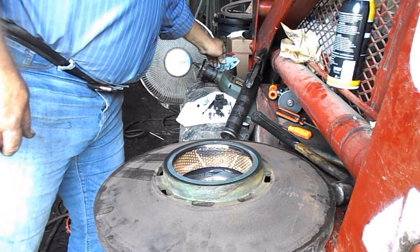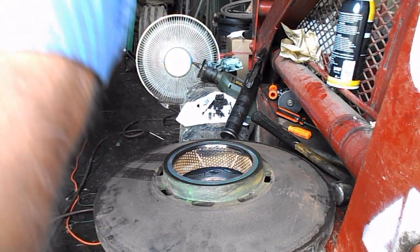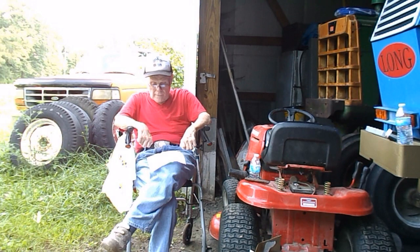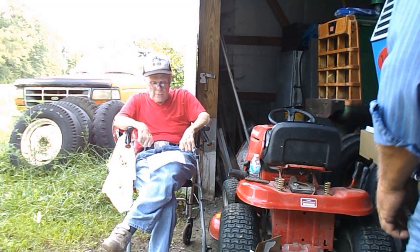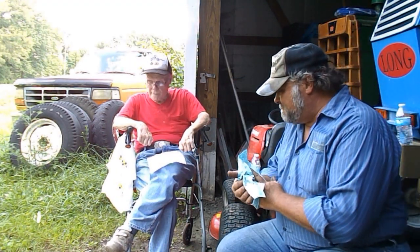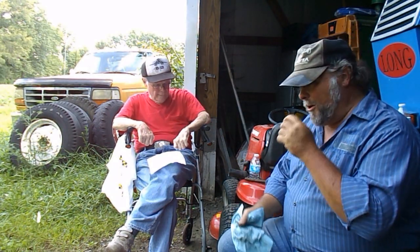Anyway guys, that's how you do that and we'll be back here in a moment. It's the end of the day — I've gotten a lot of little stuff done. Me and Pop are sitting here in the shade, around the fan, cooling off.